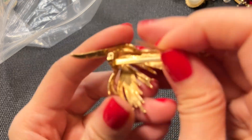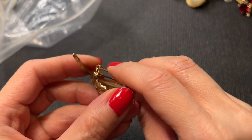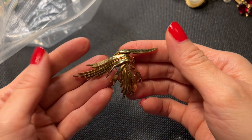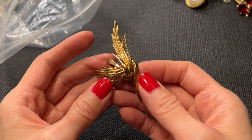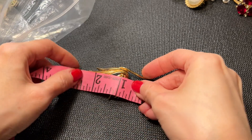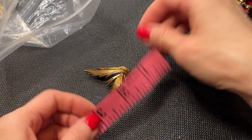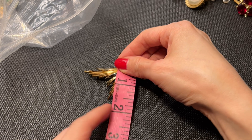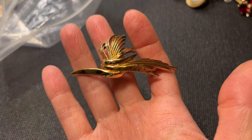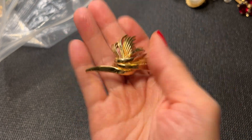Then we have this brooch here — no marks. It's really pretty — abstract, sort of feathers and ribbons in gold tone. It measures about three inches by one and three quarters. We'll do this one for four dollars.